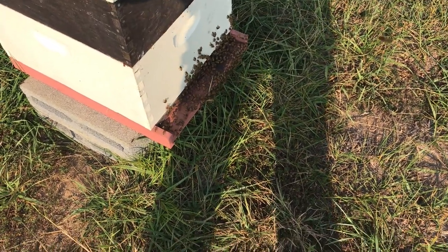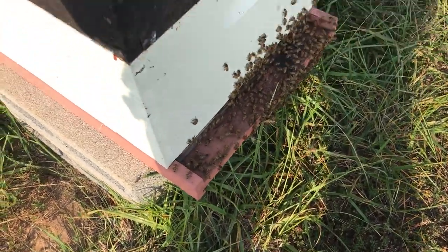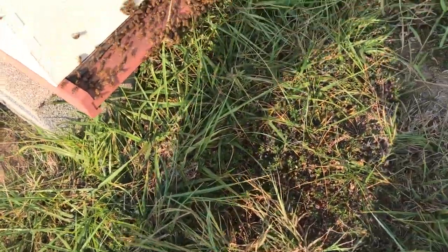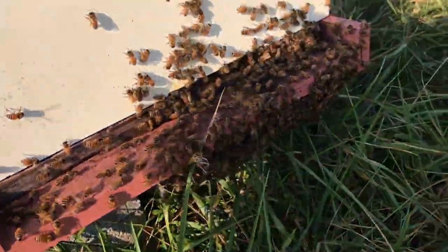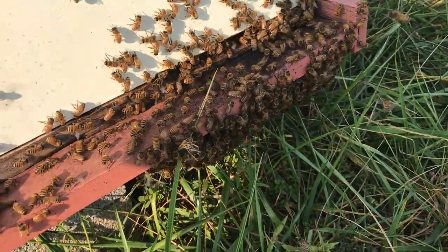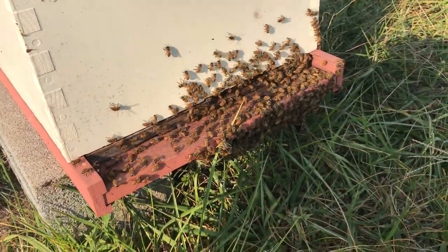This is Mark Flatwoods Bee Farm. Today is September 30th, 2019, out here working one of my out yards. I just got a wild hair and thought I'd shoot a quick video because I hadn't shot one in a while. I have a lot of people ask me how I feed my bees.